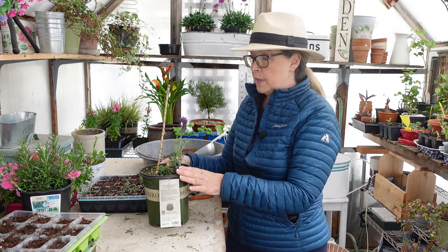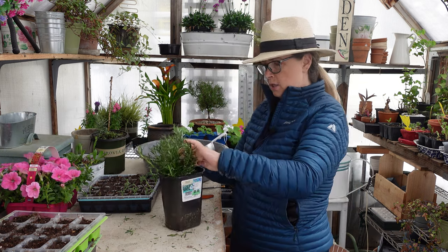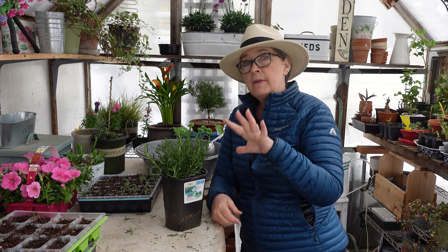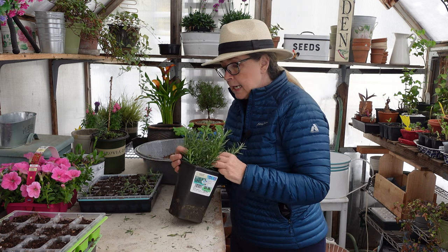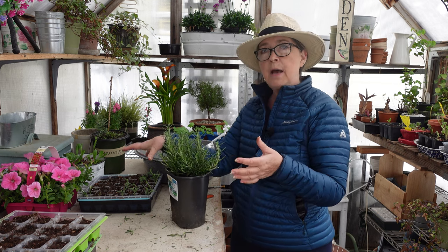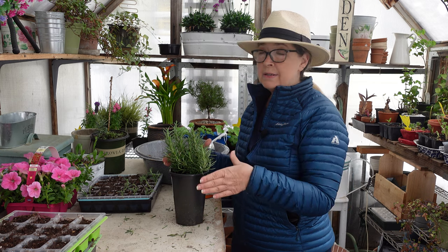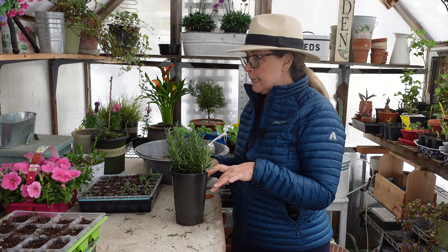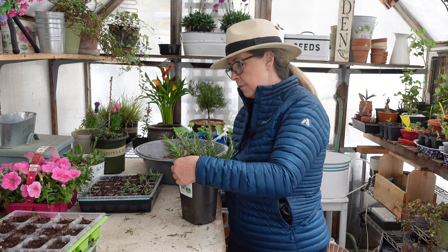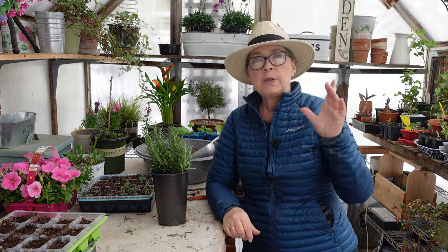That's how I turn lavender into a topiary, and it's not any different with the rosemary — it's the same deal. There are actually three rosemary plants in here. I will divide these into three different plants and then go from there. I'm going to finish taking some cuttings to fill this up, and I'll share in another video my dividing of the three plants and how I'll turn it into a rosemary topiary.